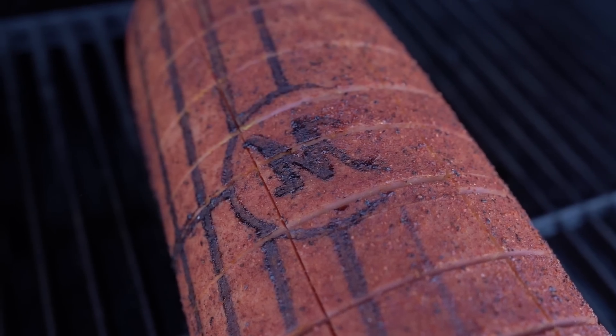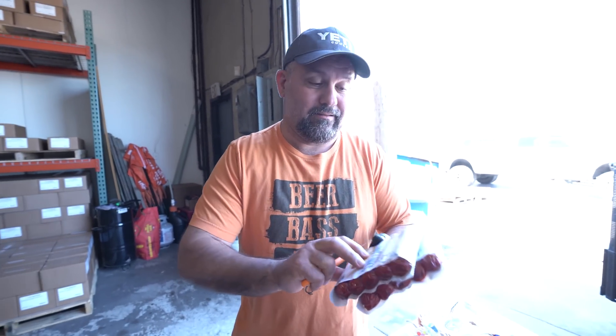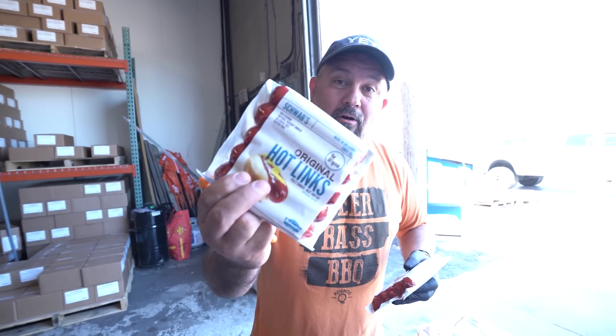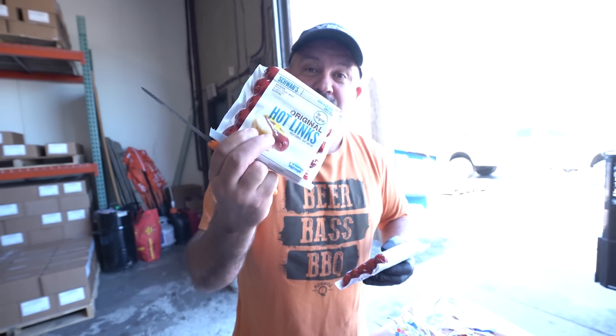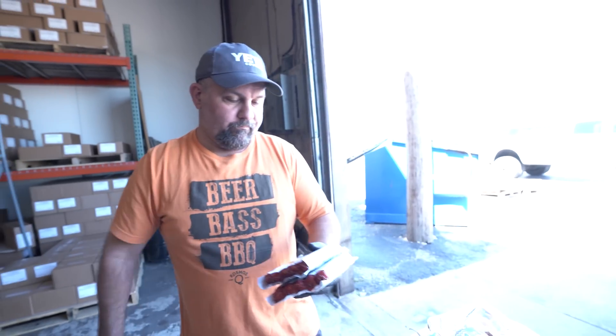With any good Oklahoma tenderloin sandwich, you gotta have the hot links. There's only one hot link in Oklahoma — Swab's, in business since 1912. It says it right there, 1912.